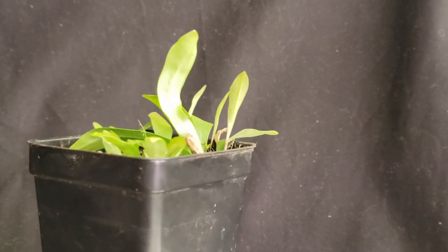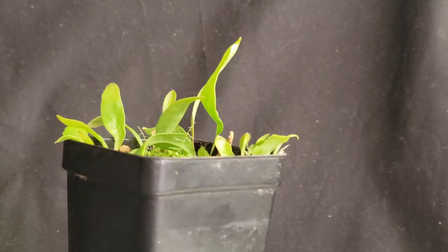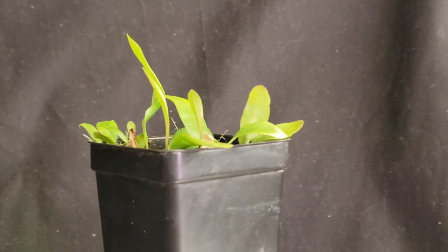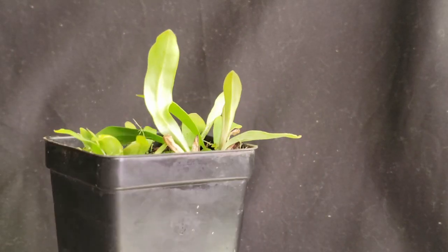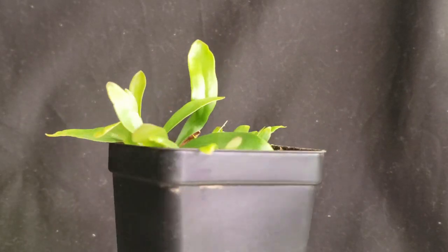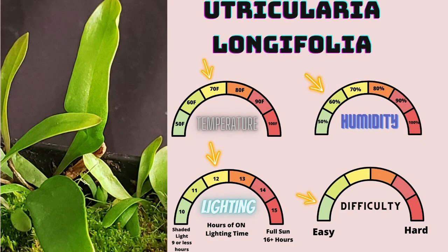Utricularia longifolia is a member of the order Lamiales, family Lentibulariaceae, genus Utricularia, subgenus Utricularia, subsection Foliosa. It's an easy to grow tropical plant with no dormancy, native to Brazil. To grow Utricularia longifolia, I suggest a temperature average around 70 degrees Fahrenheit with 60% humidity, 12 hours of on lighting time, and consider it an overall extremely easy carnivorous plant.